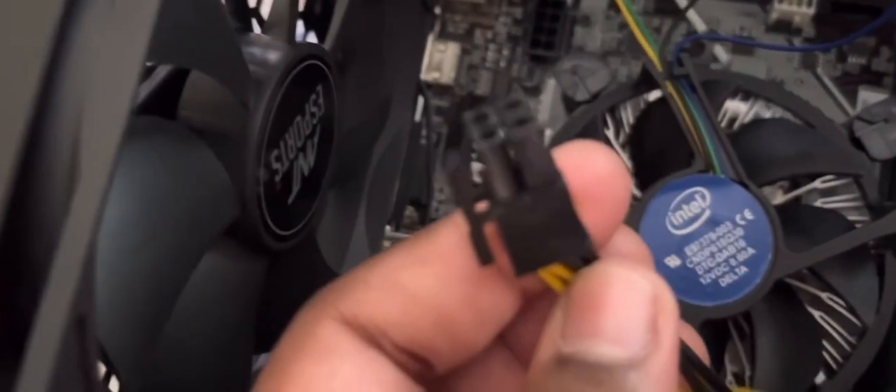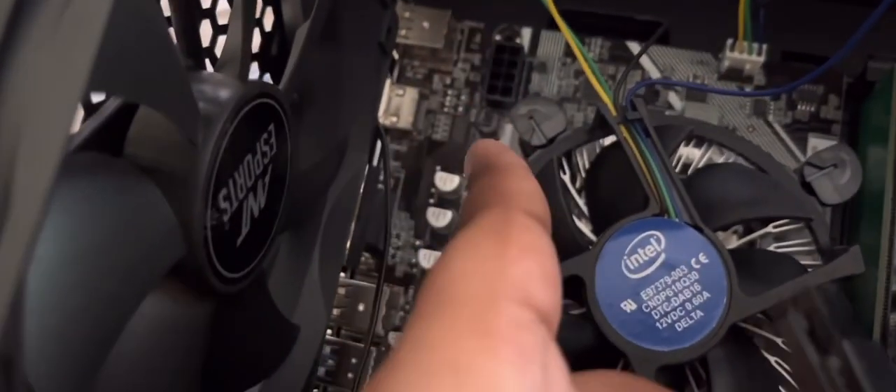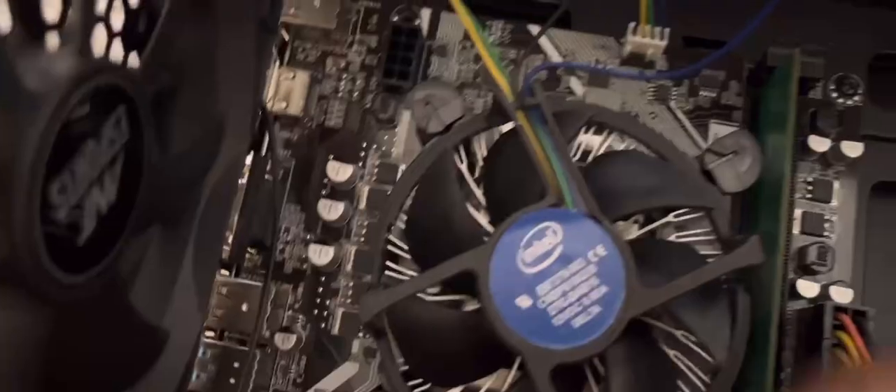If your power supply only has a four-pin connector but your motherboard has eight pins, let me show you what to do. Here are three methods. First method: you don't need an adapter, you can just plug it in.